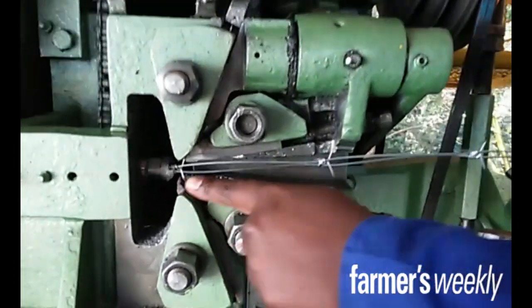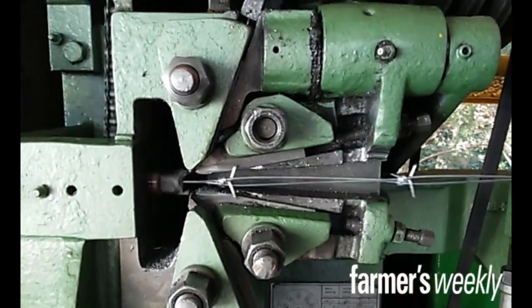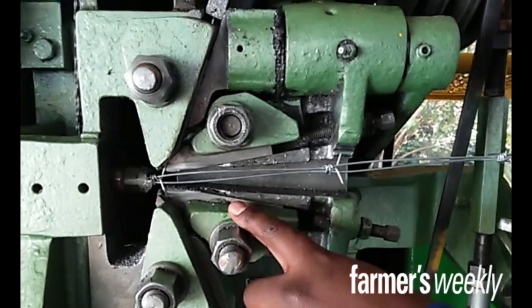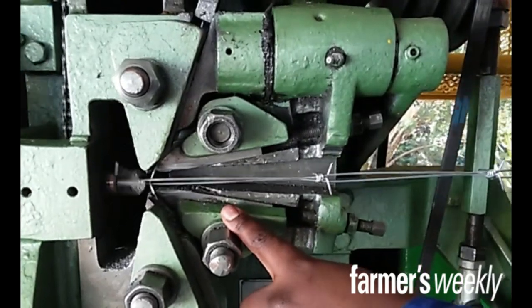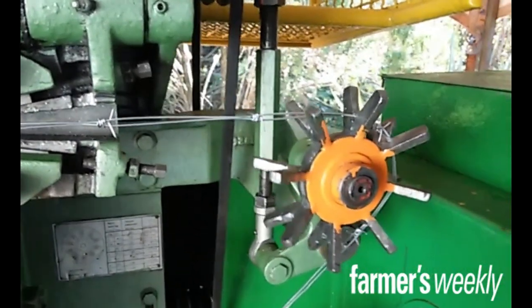We've got a twister here. Twist it just like that. And this one is going to cut it. Then it goes through in here — it goes inside here with the same thing.